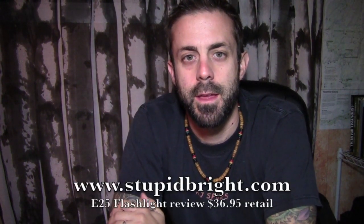Hey guys, what's up? It's Daniel with TrailinMountain.com and today I'm going to be reviewing another flashlight, another Phoenix flashlight — it's the E25 from a company called StupidBright.com.